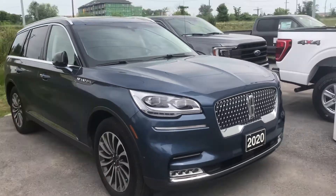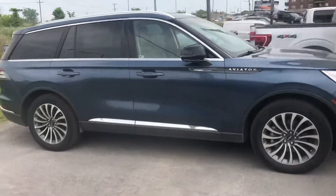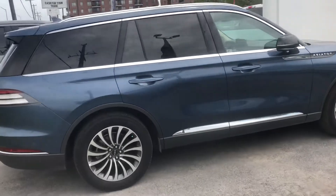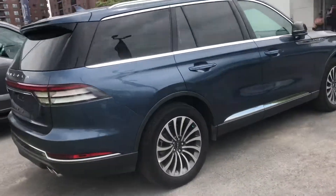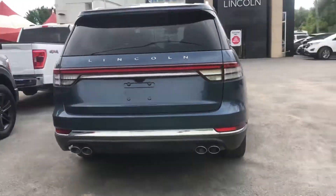Here's a quick video of our 2020 Lincoln Aviator in the diamond blue. This is a full load — sensors in the front, self-parks itself, it's got a tow package on it as well, and a backup camera.